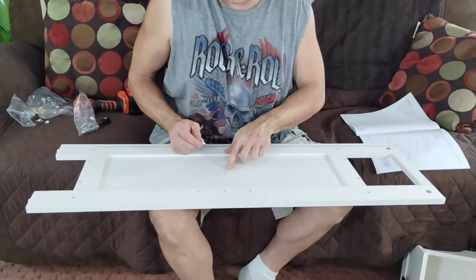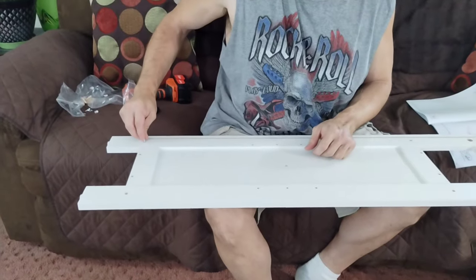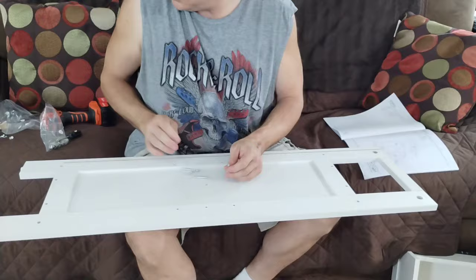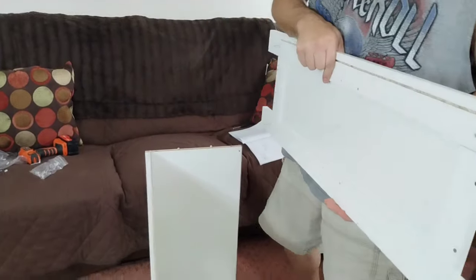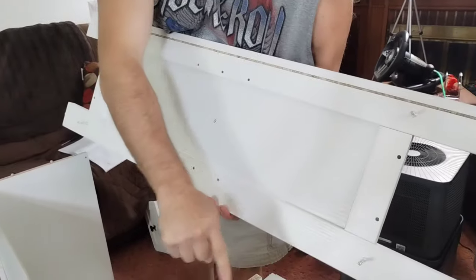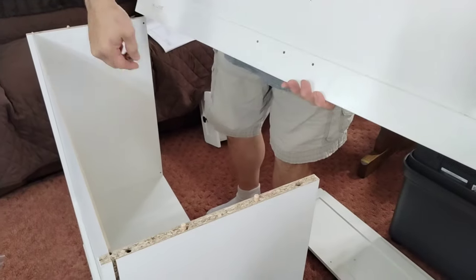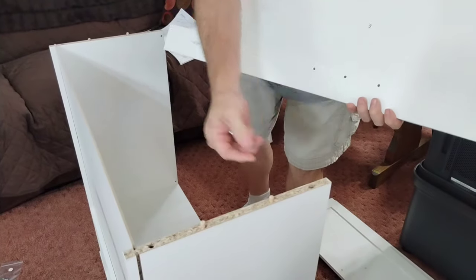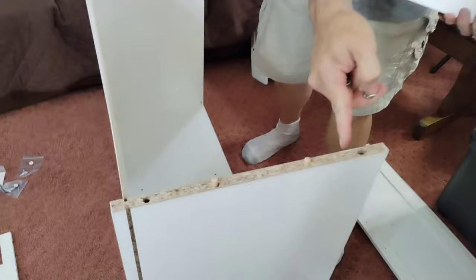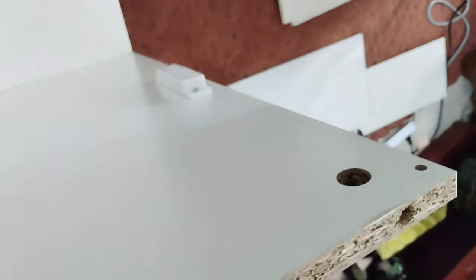Now we're taking E — we're going to put four number ones in: one here, one here, one here, and one here. Screw them down. So now you're going to take E — there's four number ones you just put in, they're going to go in here. Then you're going to take a cam lock and slide it inside of here, up underneath. Also on the back side, underneath the side here. The cam lock will go right in here and lock them into place.